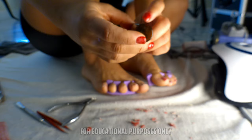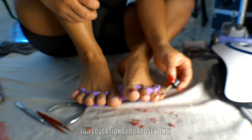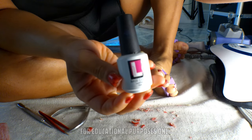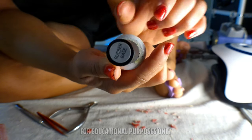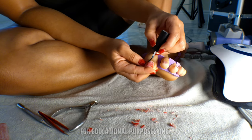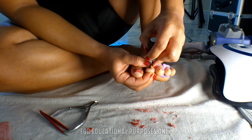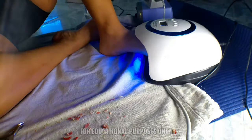This is your primer. You're going to need an acid or acid-free primer depending on how much oil your body and nail bed produces. If you get issues with lifting, you're going to want to use acid; if you don't, acid-free is just fine. I learned from the Russian girlies over on TikTok to always use a rubber gel base rather than just a normal gel base because it lasts so much longer and really helps with lifting.